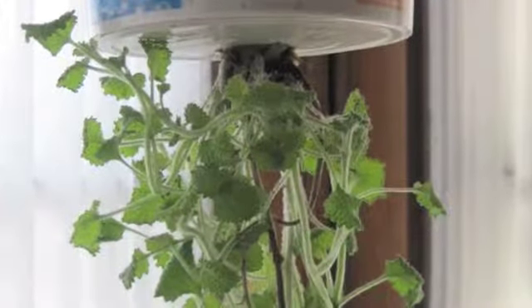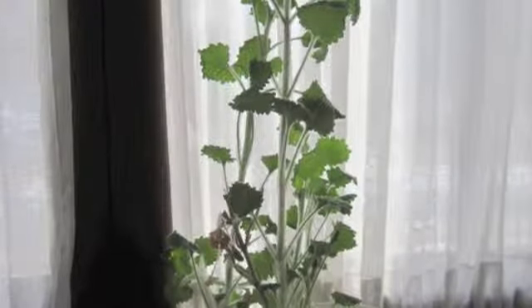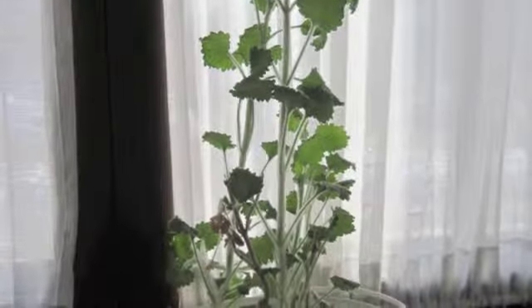One of the major steps of my experiment was repotting my two plants. I used two 72-ounce containers to house my plants. Here they are in my sunroom.